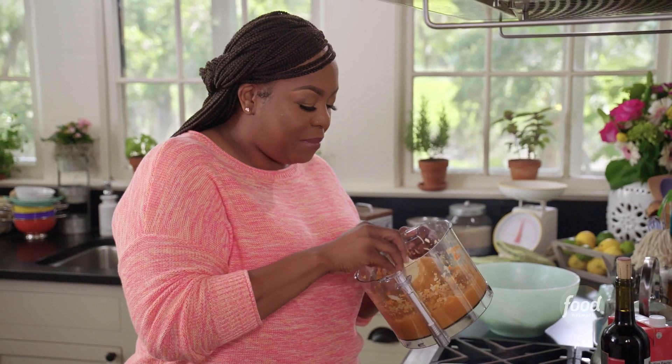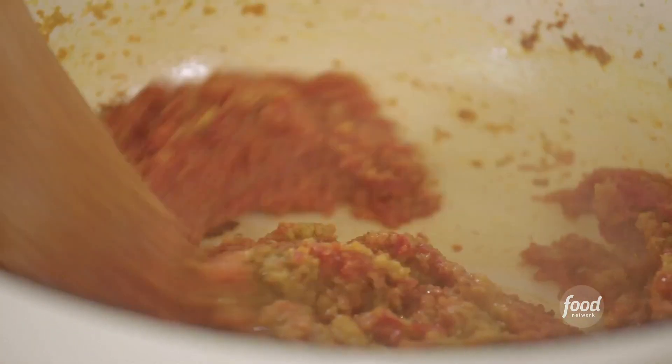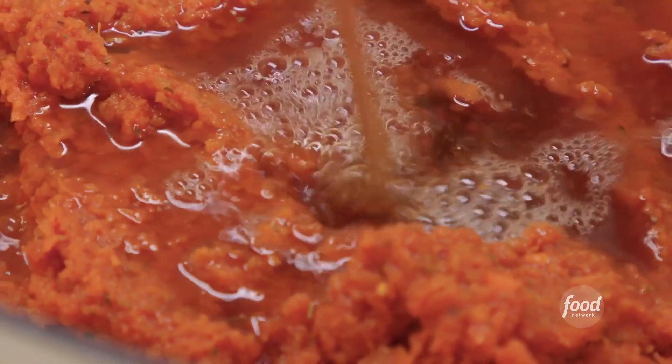I'm going to add my sautéed veggies right to the mixture and let it cook out. Now I'm going to add some tomato paste — the tomato paste is going to help it thicken up as well. Now I'm going to add some flour, and that's going to help the braising liquid get just a little bit more thick. Pinch of Italian seasoning — that's oregano, parsley, thyme. Two cups of beef broth — the beef broth is really going to enhance that flavor.